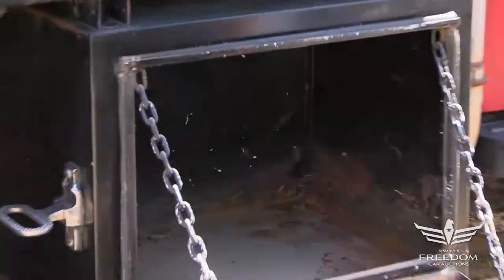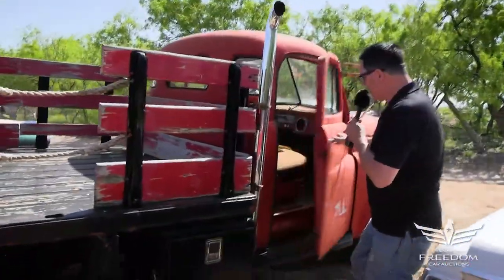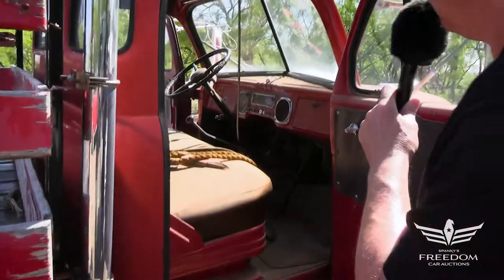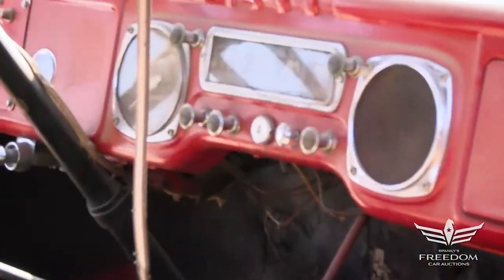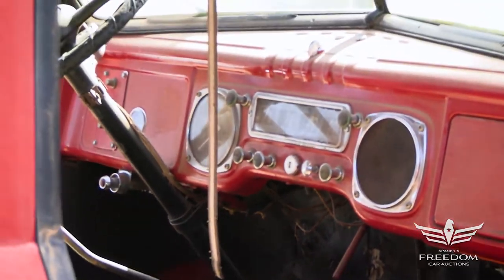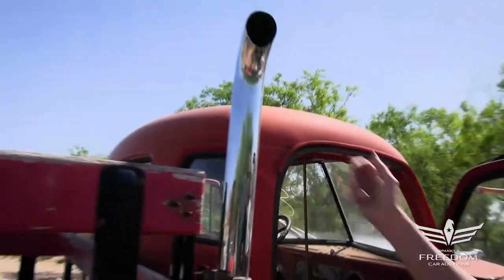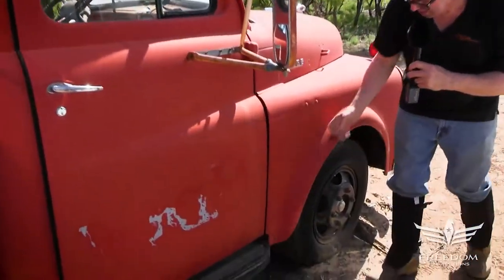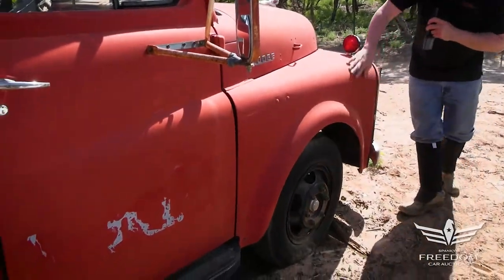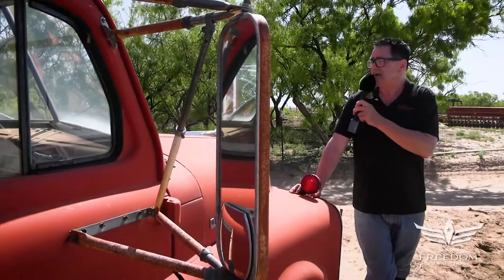Nice solid Texas metal — no rust here inside the truck. Again, nice clean interior. There's a chrome bezel speaker — maybe for a radio. I don't see the radio, but there's a speaker of some type — kind of a cool little aftermarket touch. This big-rig style straight-up exhaust stack, and the rust-free factor continues all the way. This is a really nice example of a 1948 Dodge B2. It's item number 80 — bid accordingly.